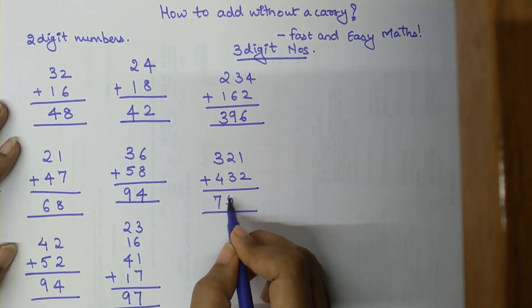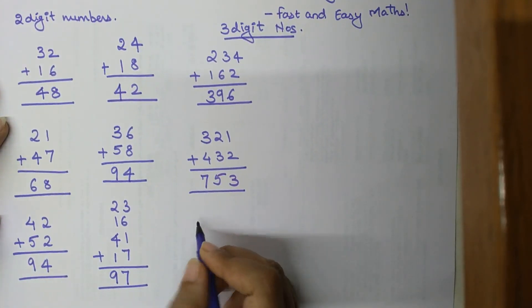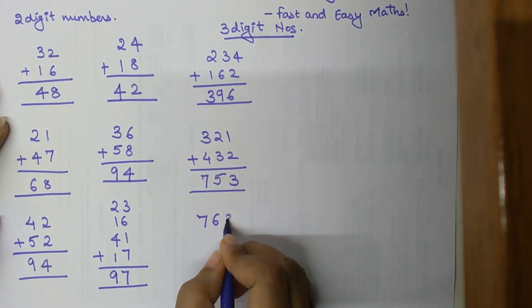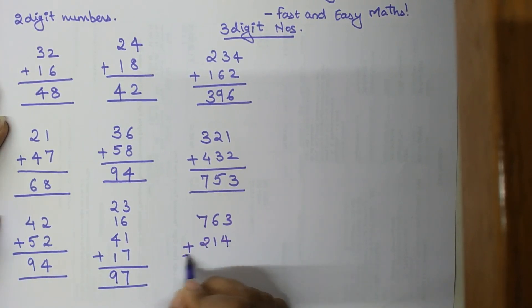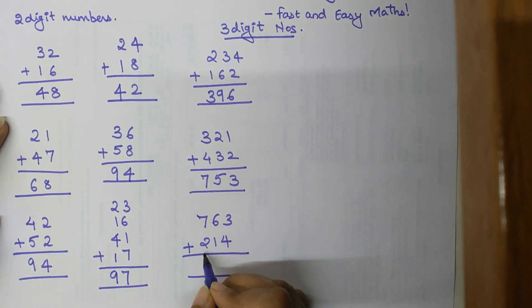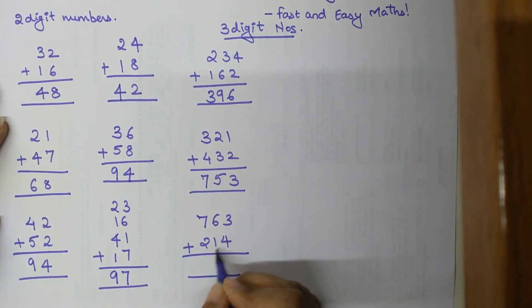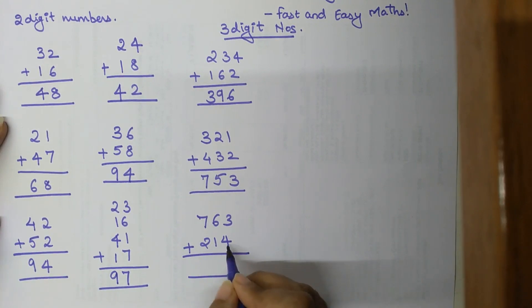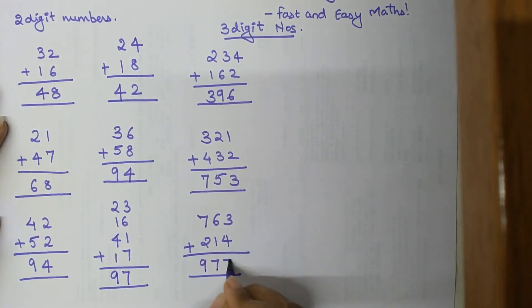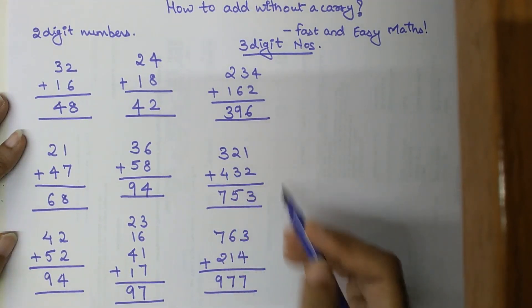Another example: 763 plus 240. So 700 plus 200 gives 900, plus 60 gives 960, plus 40 gives 1,000 — wait, let's follow: 900 plus 60 is 960, plus 10 is 970, plus 3 is 973, and plus 4 gives 977.